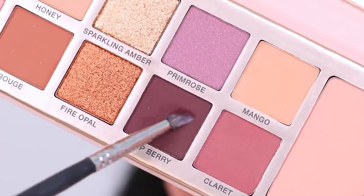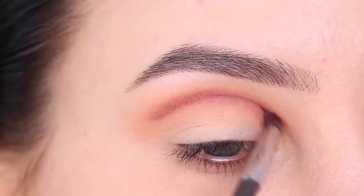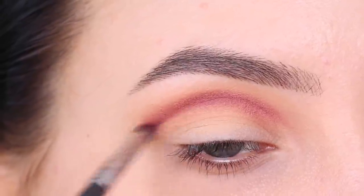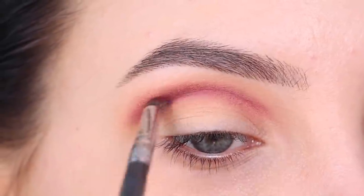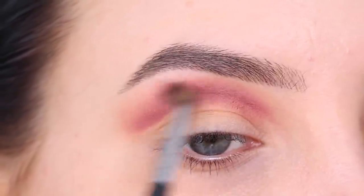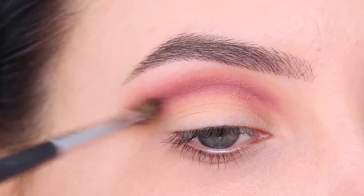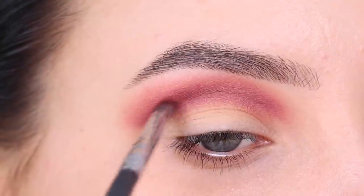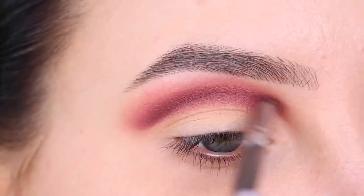Then after blending the Mango shade, I'm going in with the color Deep Berry using a tiny blending brush and blending this right into my crease area. Since we're doing a cut crease today, I'm going to focus straight in my crease because I want to create the illusion of a fake crease area. I'm going to blend it a little bit higher because I'm also going to use concealer right below, so when I cut the crease, the concealer is going to be slightly above my own natural crease. I went back and forth with those two shades to build up the color pigmentation, and continued to blend until I was satisfied.